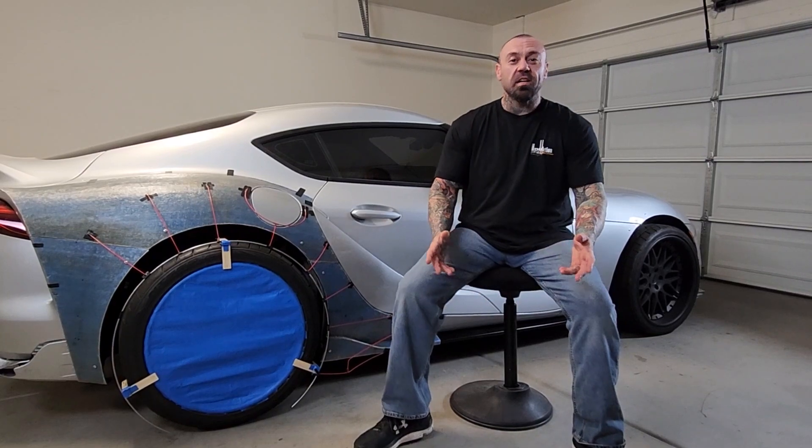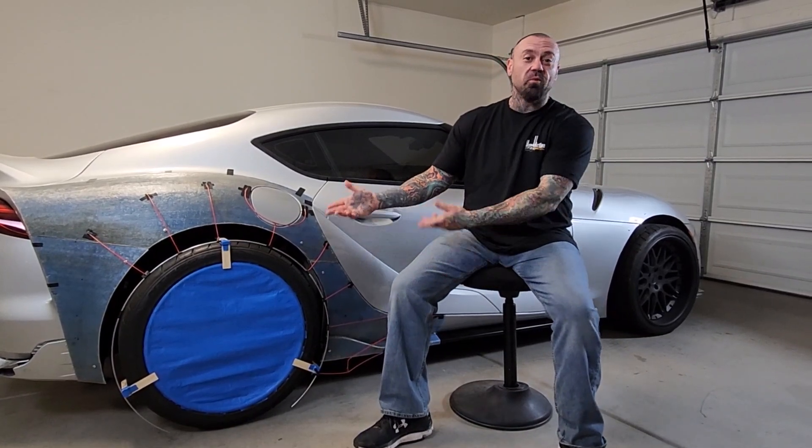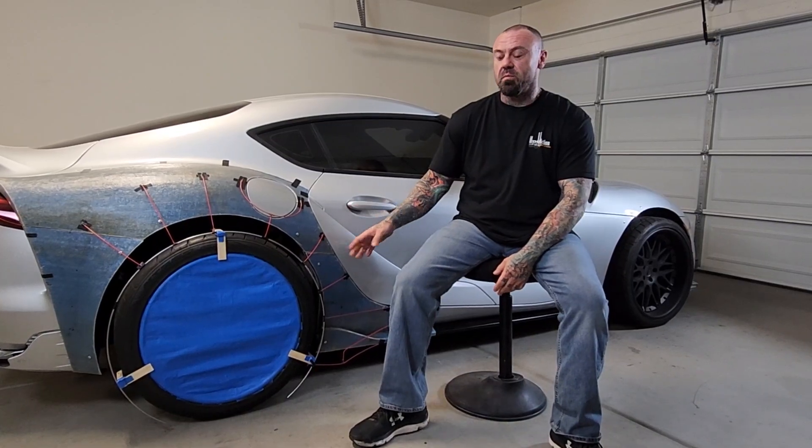I am Jeremy O'Brien of Concepts, and welcome back to my channel. Today's exciting for me because I have something that resembles a car. This is actually a really good week for me — got a lot done, a lot of stuff accomplished.